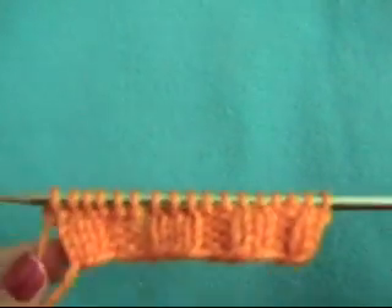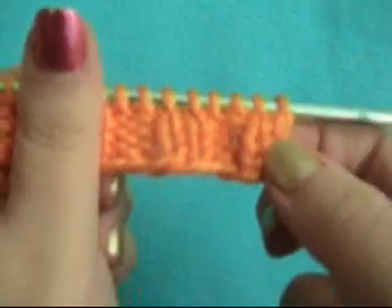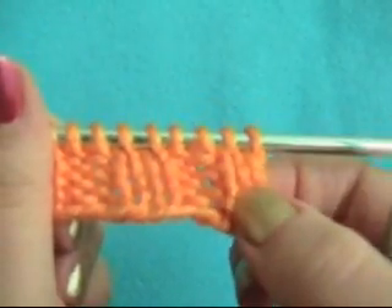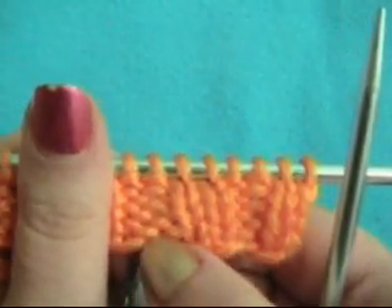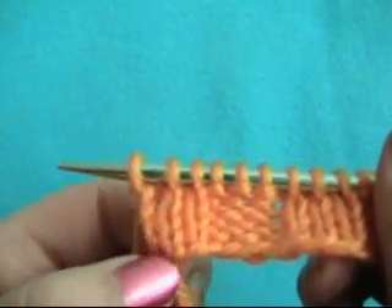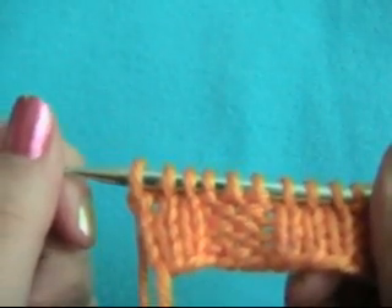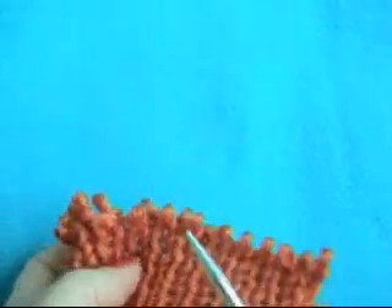Here's a double swatch of ribs. So this is two by two: two knit, two purl, two knit, two purl. And here is a three by three rib: three knits, three purls, three knits. So you can do all types. Ribs are whatever number you decide to put together of knits and purls.